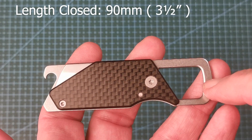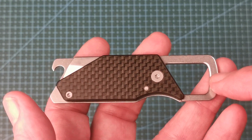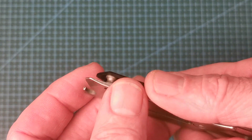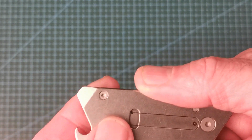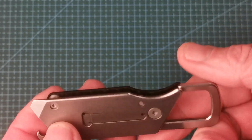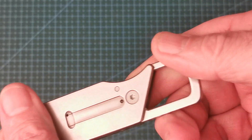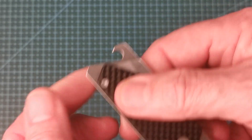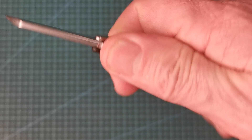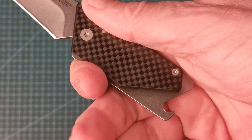Closed with the key ring loop included, it's 90 millimeters or three and a half inches. The weight comes in at 54 grams or 1.9 ounces. Looking at the tools, as well as the blade it has a cap lifter and also a flathead or pry tool — you could easily open a paint can with that. The back is really nice and smooth, and the carbon fibre is pretty smooth too, but when it's opened you get a good grip. There are no protrusions that get in the way.